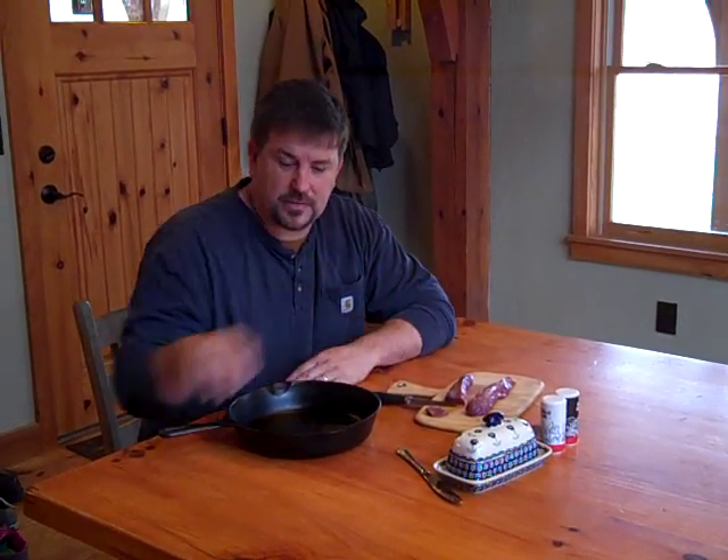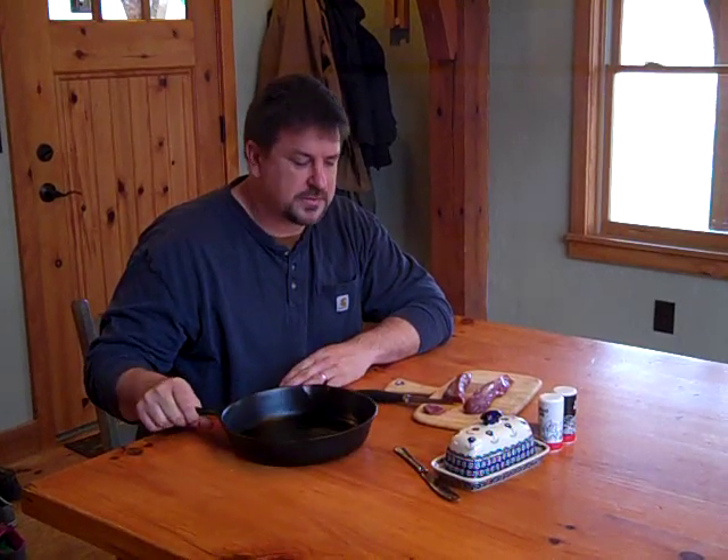Hey folks, this is not a cooking channel and I am not a chef — I'm an engineer. But I do love venison, and I have some venison backstrap here I'm going to cook up on the Silver Fire Rocket stove because it's lunchtime and I'm pretty hungry. This will cook fast. There are many things you can cook on the stove — any type of cast ironware, pots — and we're going to show you that.